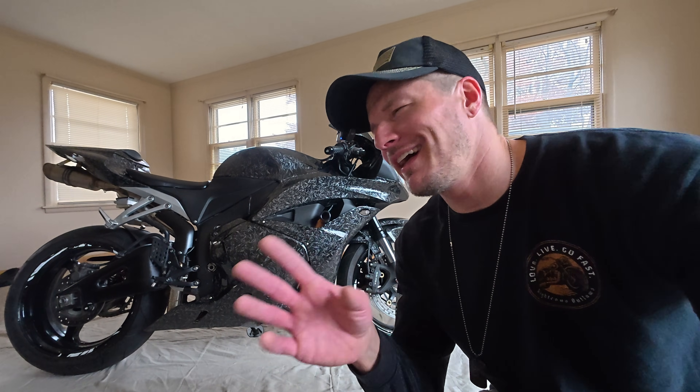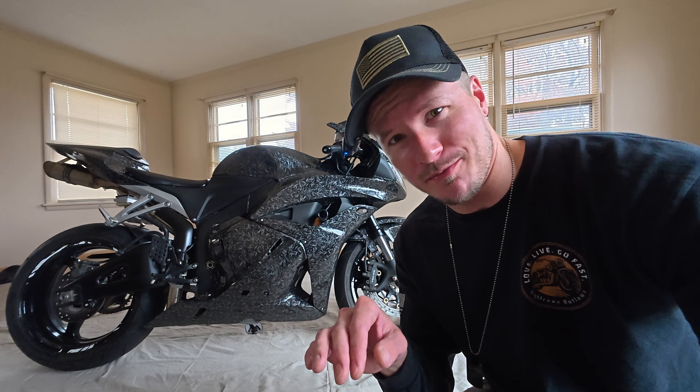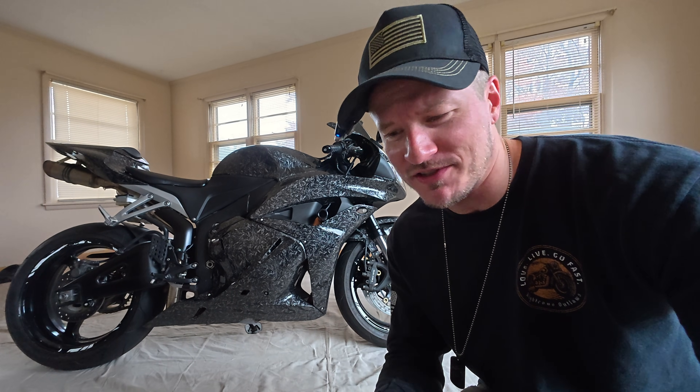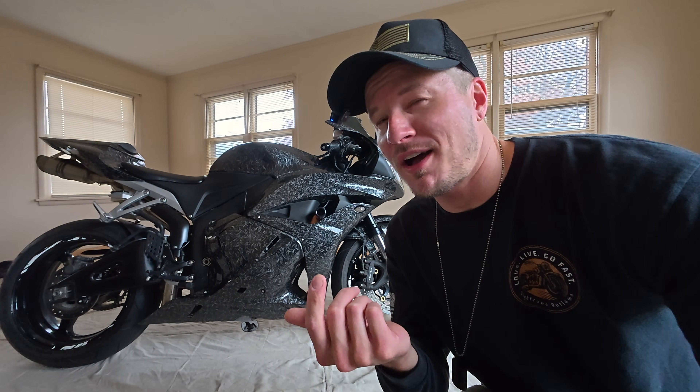And to everybody who's like, 'oh, that tune is not good for your motorcycle' — yep. A turbo is not good for your motorcycle. Burnouts are not good for your tires. Hard launches aren't good for your clutch. That's just not a valid argument when it comes to high performance motorcycles. And I've never heard of any problems that anybody's had with that flash. I have certainly never had any problems.